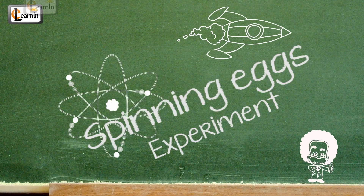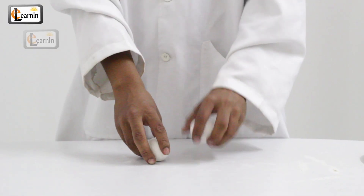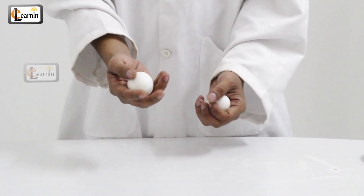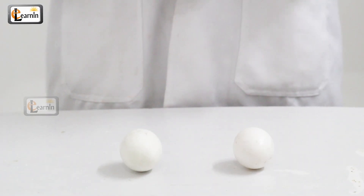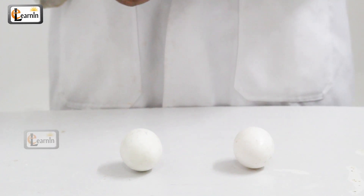Today we're going to do a really cool spinning eggs experiment to demonstrate inertia. Here's a cool trick: ask your friends to tell the difference between a hard-boiled egg and a raw egg without cracking them. It sounds pretty easy, but trust me it's not, unless you know the trick and you understand the concept of inertia.